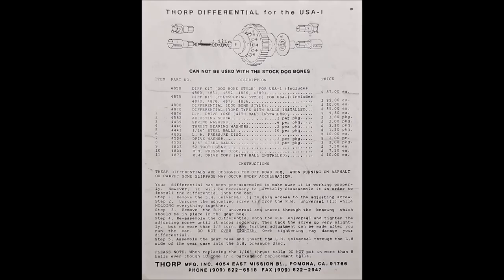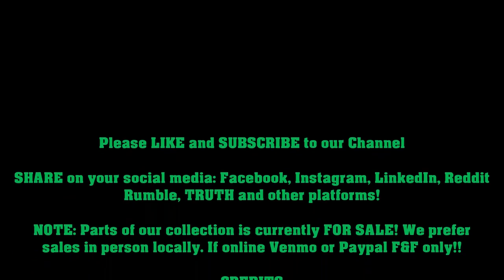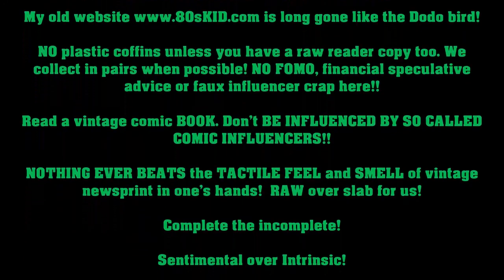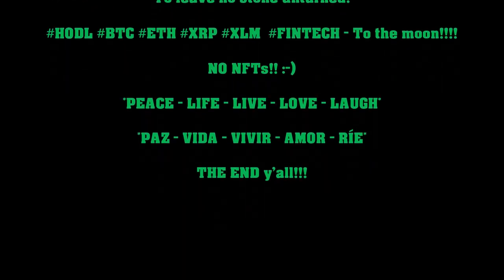The Frog — an off-road vehicle of the first rank, at a price that's reasonable and with performance that will satisfy and amaze the most discriminating competitor. A high-speed, fun-filled vehicle designed from the outset to be easy to assemble and provide long...